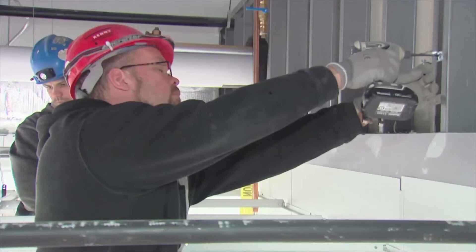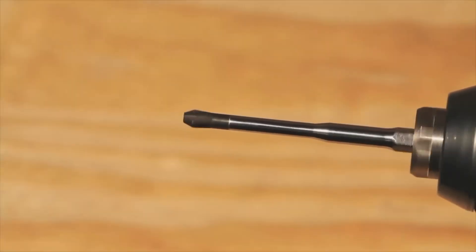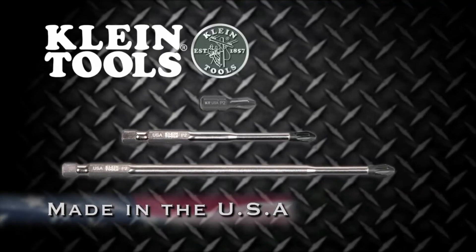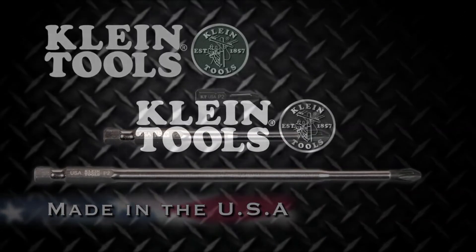The bit proved itself — just like any other product Klein makes, it's a good quality product. Don't settle for any old bit. Put a Klein screwdriver bit at the end of your power tool and feel the durable difference. New power driver bits, manufactured in the USA by Klein Tools, dedicated to the professional tradesperson since 1857.